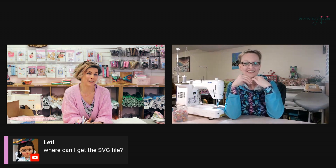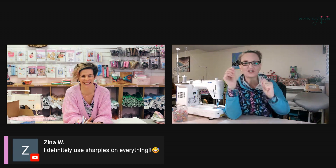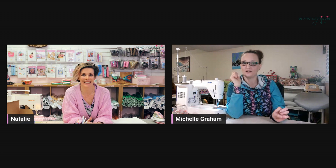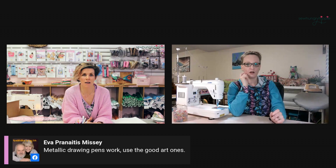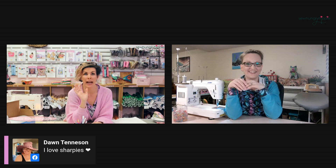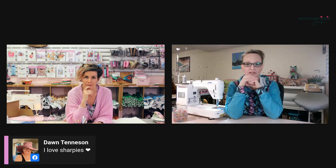Zena says she definitely uses Sharpies on everything. Does she use the colored ones or just black? I've used all of them. I've only used the black one. Eva mentions metallic drawing pens — those ones where you push down and it flows out. Those are my favorite. Pam has Sharpies in every color. Every time I see them on sale I just buy a pack — I love Sharpies and I like the smell of them. I use them in the shop too.